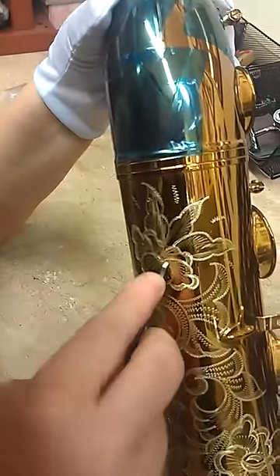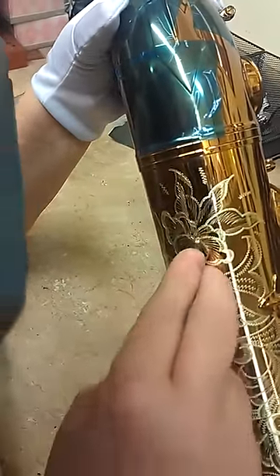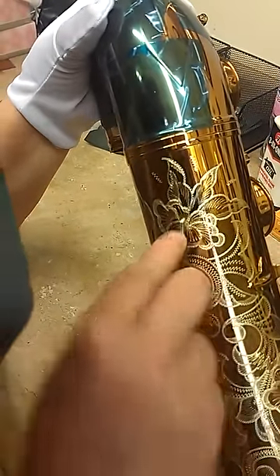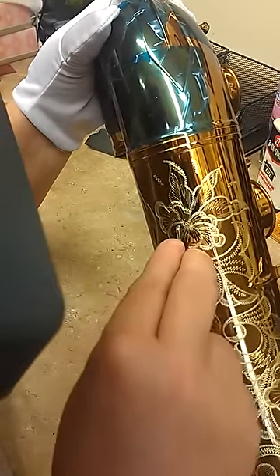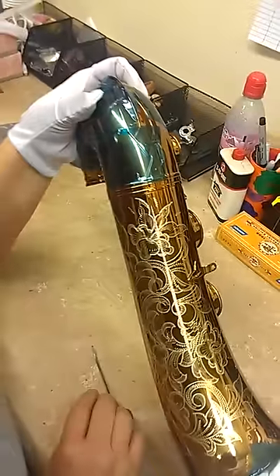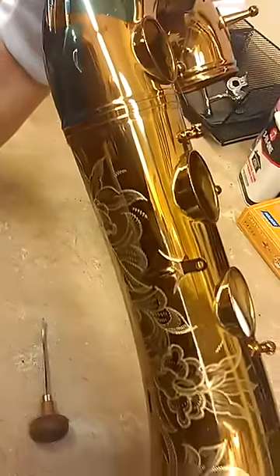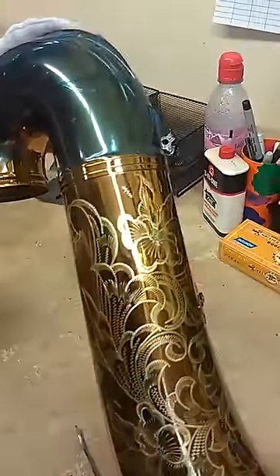The last part to complete this engraving is to go around and make deep dots around the center. It just highlights it and gives it a little bit of dimension — a little more texture and therefore a little more interest. So there you have it: one completely engraved tenor saxophone bell for Randy Jones of Tenor Madness.